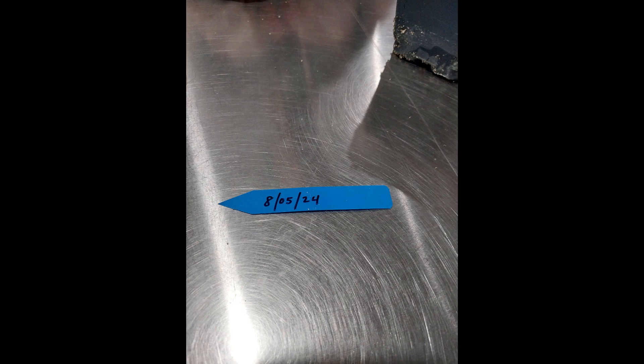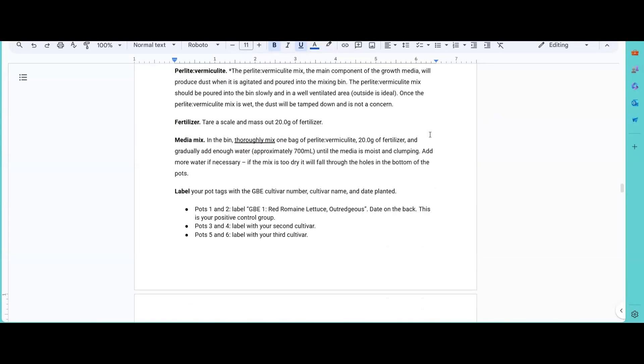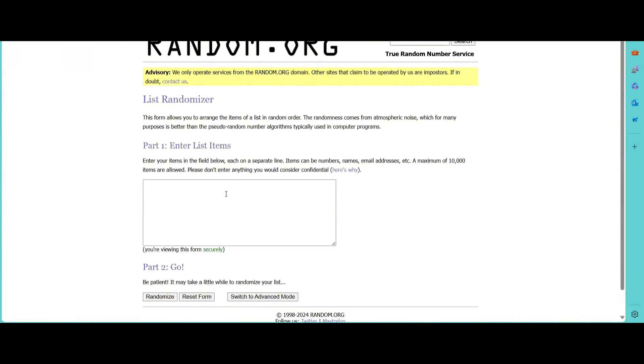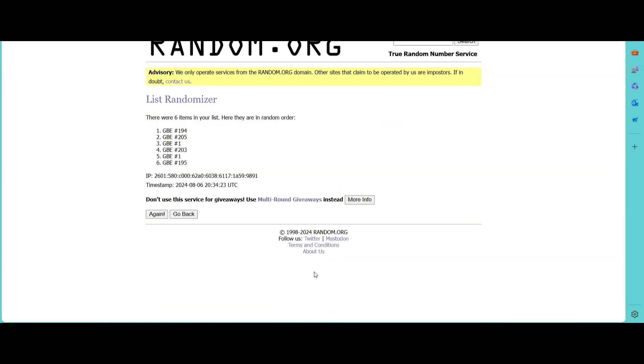These plant tags will be inserted into the media within the pot. To set up the pots within the chambers, they will need to be randomized. In the protocols under planting the seeds, there is a link to a website called random.org. Click on this link and, once you are on random.org, type in the GBE numbers of your seeds. Once they are in, click randomize.